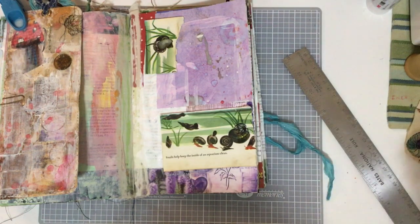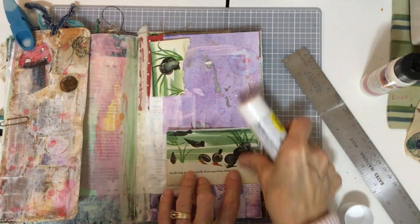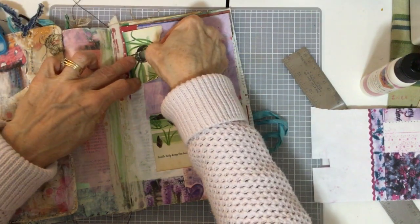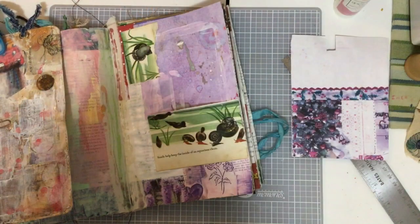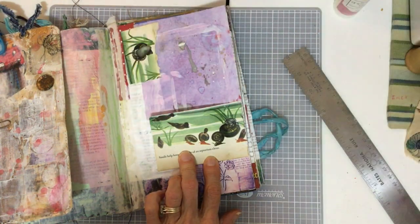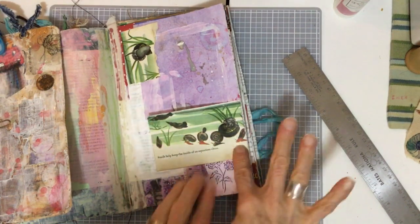I'm going to use that as a little tuck spot. I think it looks really good. I might have to put more glue up here. Just a tuck spot for something with dad's handwriting on it. A little spot here — I'll put a date or something, and I can write in there.